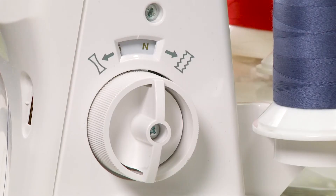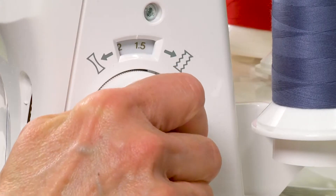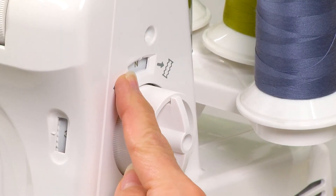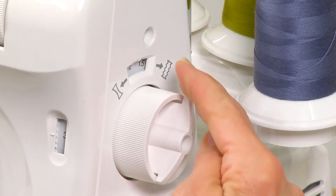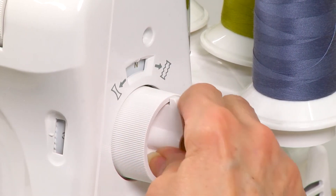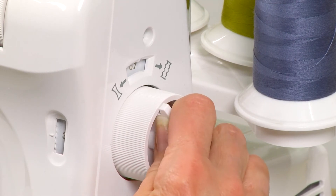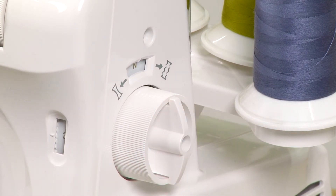On the inside of this knob you have the ability to change your differential feed simply by moving this lever to the left or to the right. When it's on the letter N that's neutral. As I move this towards the back you can see that it's gathering my fabric, and when I move it in the opposite direction that's going to control my feed dogs so that it moves the fabric as it's serging in at a slower pace in the front.